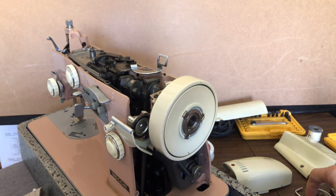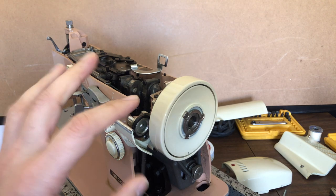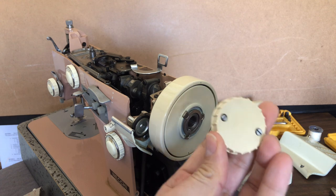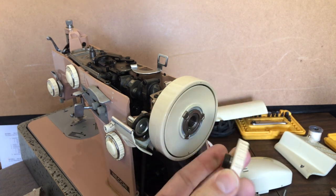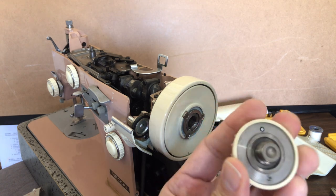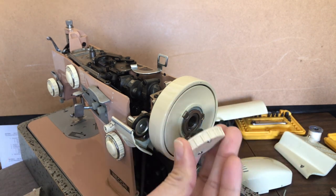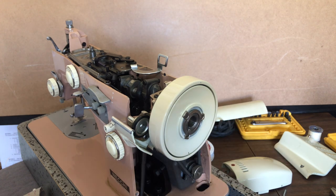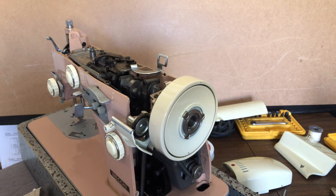Normally when you take the hand wheel off of a vintage machine, what you would do is loosen the set screws of the clutch knob. Behind that is normally a clutch washer, and the washer will often just sort of flop off or pop off. But this one does not, because this hand wheel is designed to come off differently.